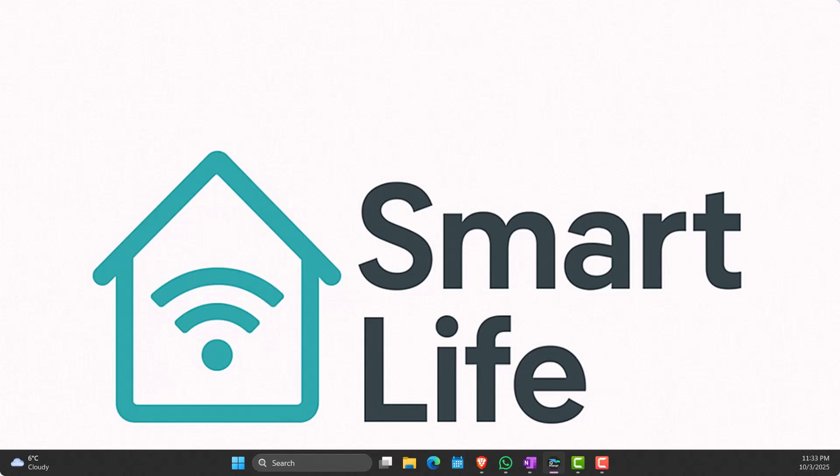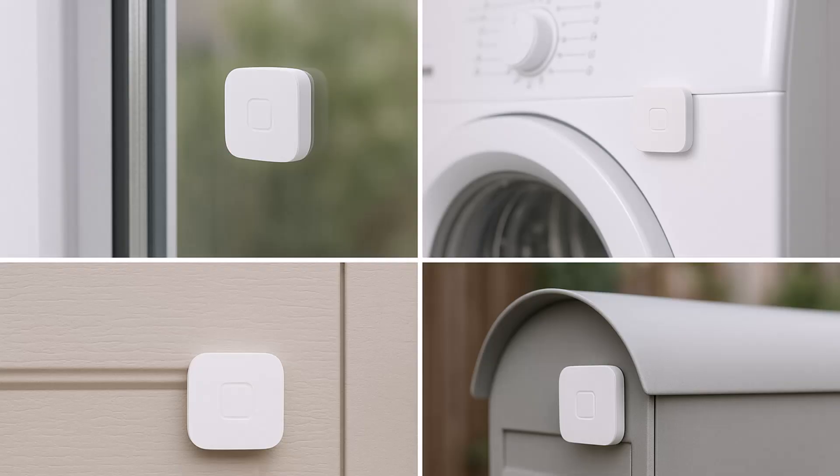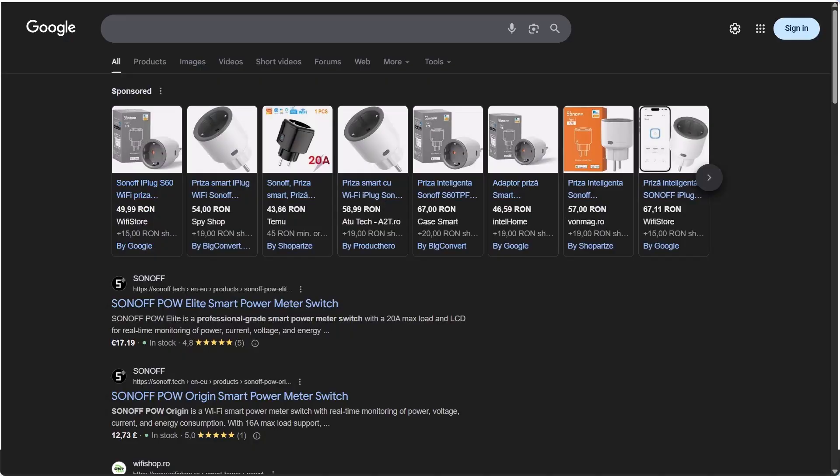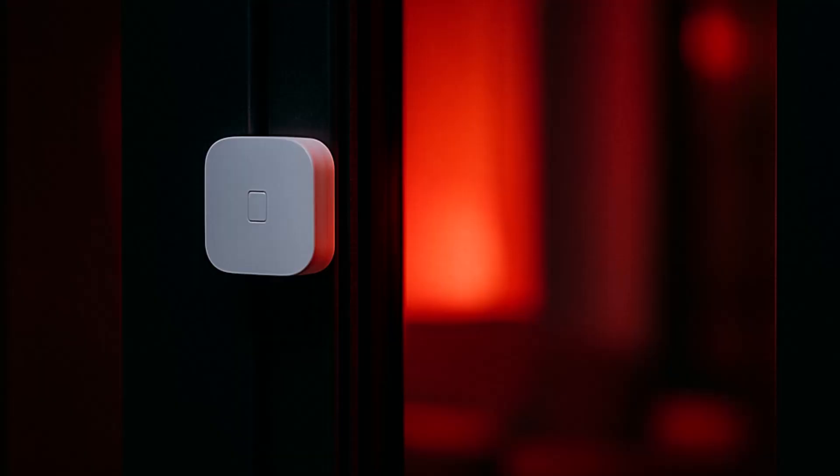Hey everyone and welcome back to Smart Life. I kept postponing buying a vibration sensor because I wasn't sure it had a strong purpose. Often people use it on washing machines to tell if the cycle is on or off, but honestly if you have a smart plug with power monitoring options, that's a more reliable way to detect the start and finish of such a device.